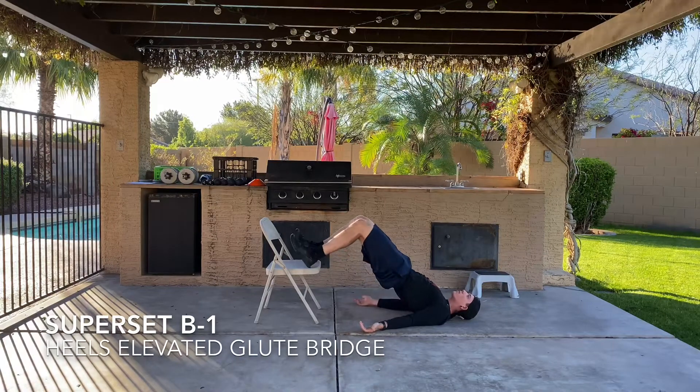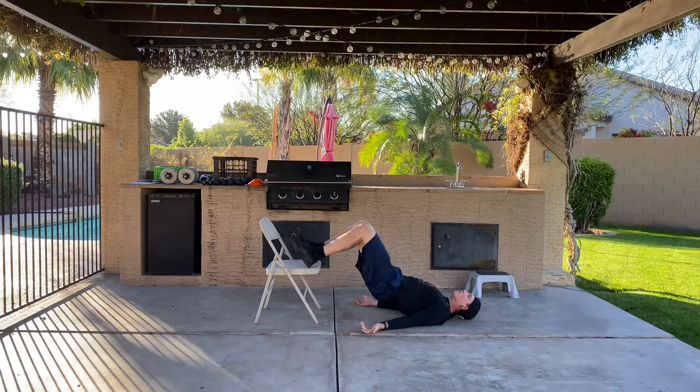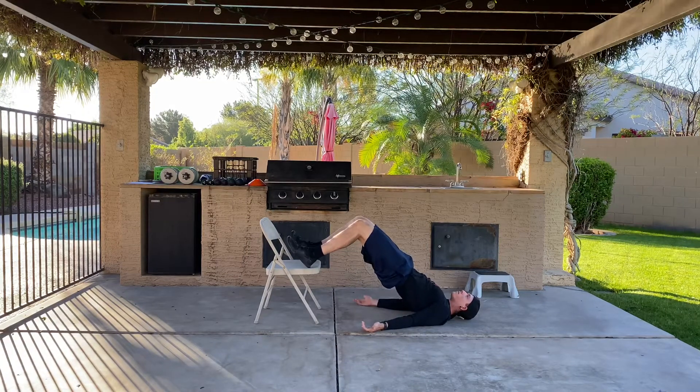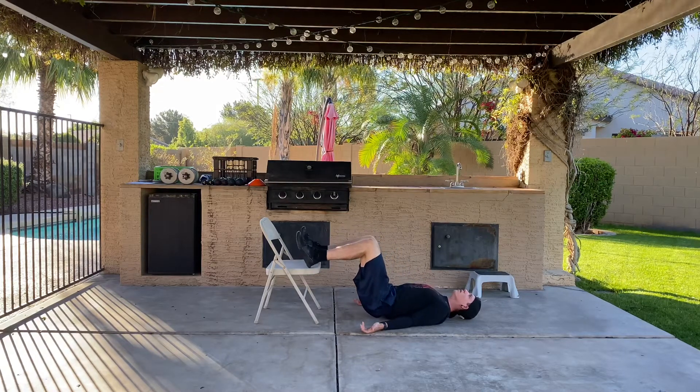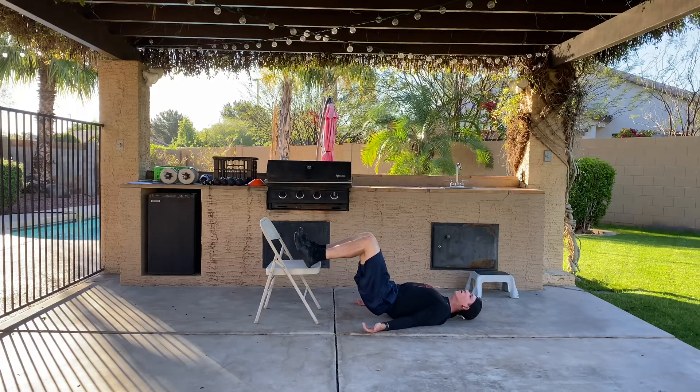We'll begin our next superset with a heels elevated glute bridge. You can use a chair or a small step, doesn't matter. We'll be performing this glute bridge with a 30x3 tempo — that means three seconds on the way down, no hold at the bottom, explode up, and then hold at the top range for three seconds. Make sure you're squeezing your glutes and keeping your core tight.